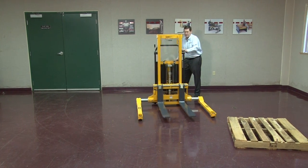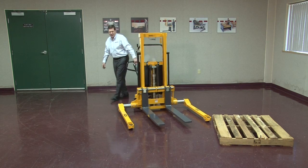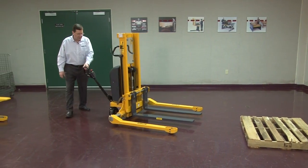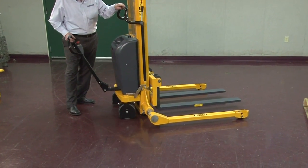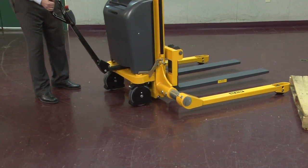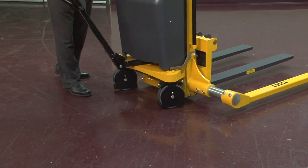Some of the features of this unit are the fact that the wheels are actually steered by the handle. This feature alone makes it very easy to move around and very maneuverable. So as you turn the handle, the wheels go with it. You never have to overcome the caster. This is extremely important in tight areas.